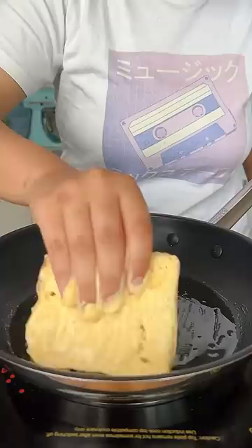Dip your bread and fry it on both sides until it is nice and brown and cooked throughout. For the tadka, heat up ghee, rai, curry leaves and some chillies. Serve the dahi toast with sliced onion, give it a tadka and enjoy.